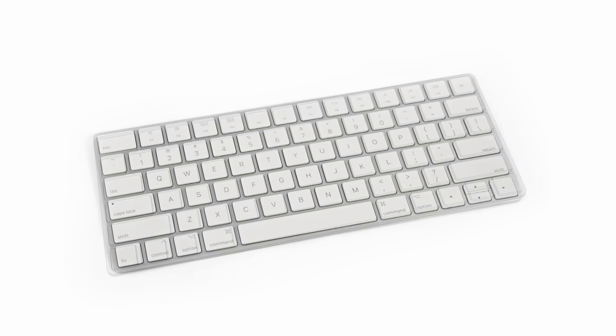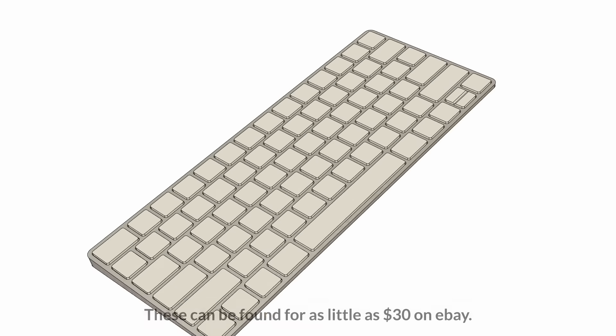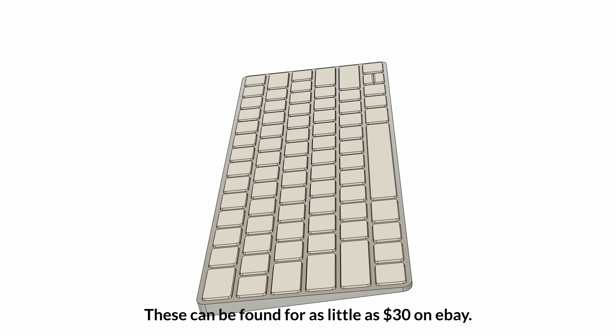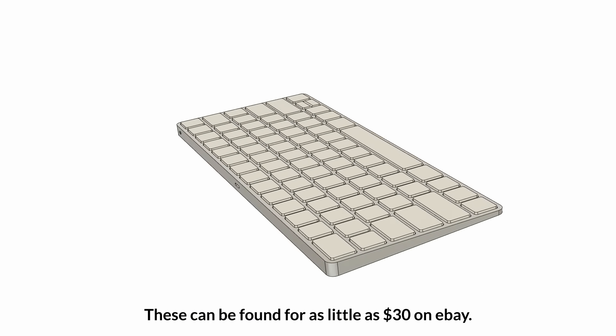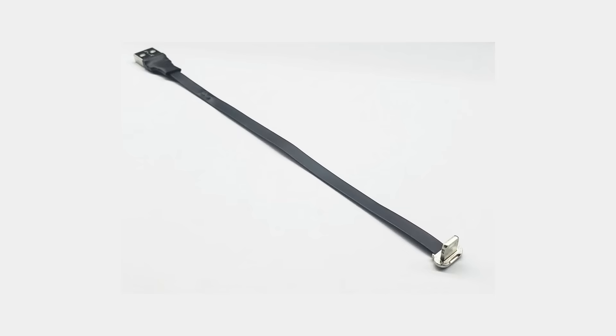The next important part was the keyboard. I wanted something as thin and light as possible while still being completely usable. I have issues with Apple, but they do make a decent keyboard, so I went with a Magic 2 for this project. It's designed for wireless use but works fine when plugged in with a cable, and I found one with a super low-profile plug on both ends, which suits this project perfectly.